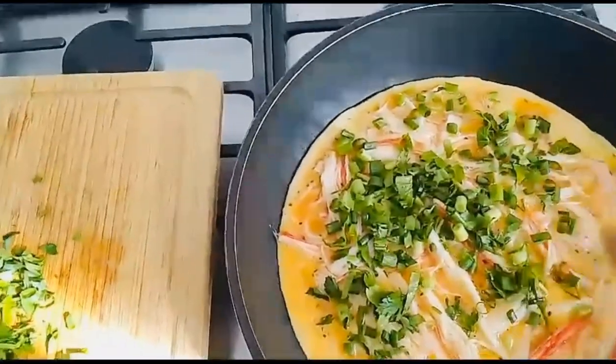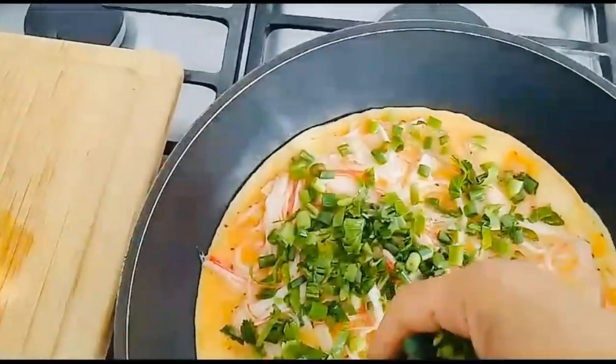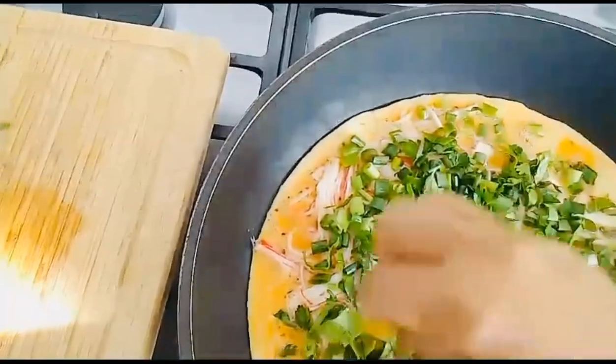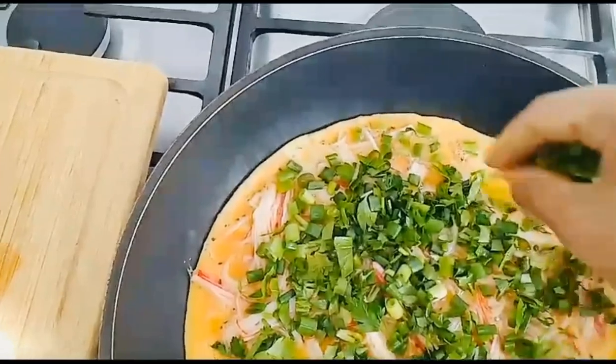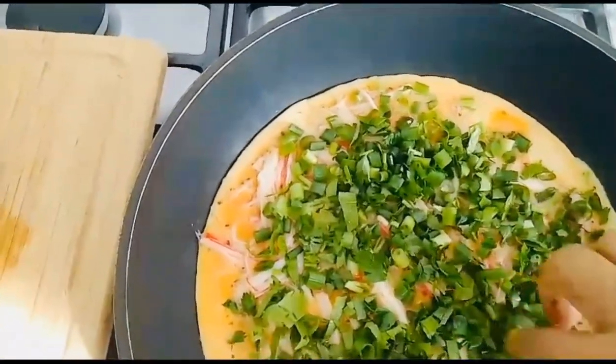I'm using all of the green leaves because if I don't use them, most of the time I end up throwing them away. So I try to avoid wasting any food because ingredients are really expensive here. That's why I'm gonna use them all on this one — anyway, it's only green onion.